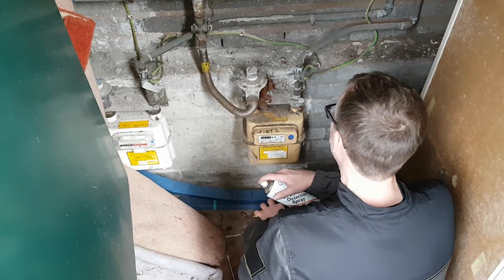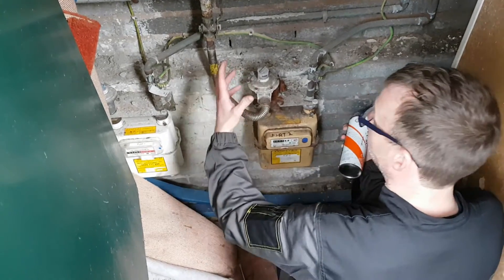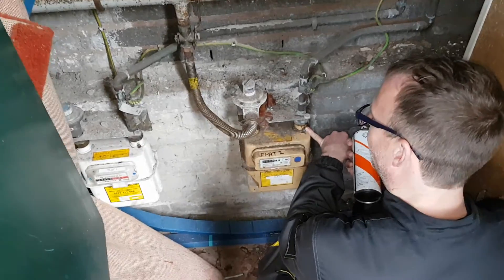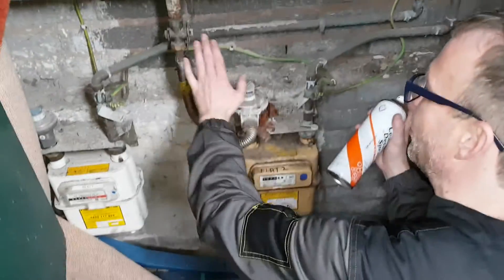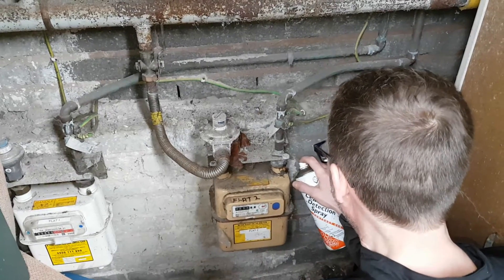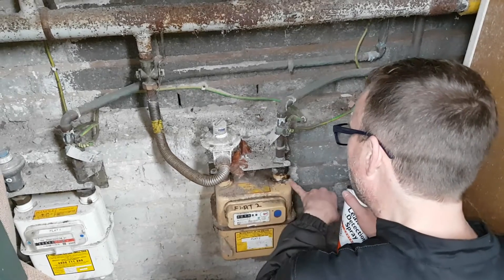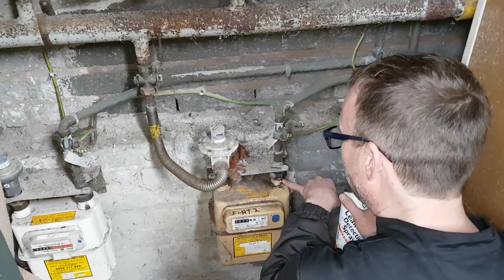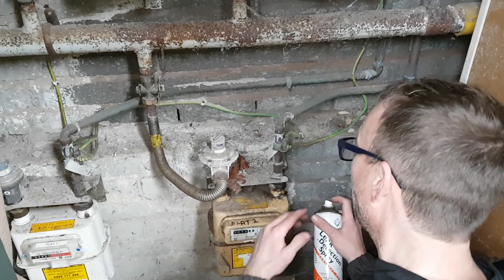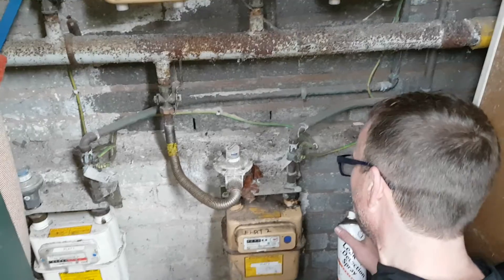Now I've completed my test for the gas rate side of things. We have removed the manometer, reconnected and sealed the test nipple. I'm just going to test it now with the gas on using my LDF leak detection spray. What we're looking for here is any bubbles appearing from the seal between the screw and the test nipple. Obviously if we do see any bubbles, we have a gas leak and would need to tighten it up accordingly.